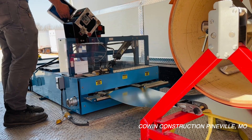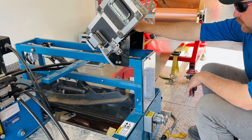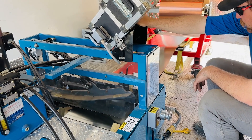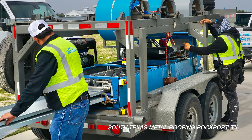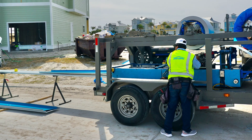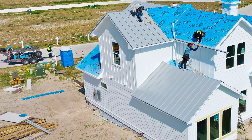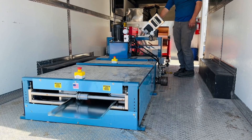The VS-150 operates on a standard 120-volt power supply, making it incredibly convenient for on-site use with or without a generator. Whether mounted on a flatbed trailer or an enclosed trailer, this machine brings the production right to your job site, eliminating the need for transporting panels, expensive crating and shipping charges, and streamlining your workflow.